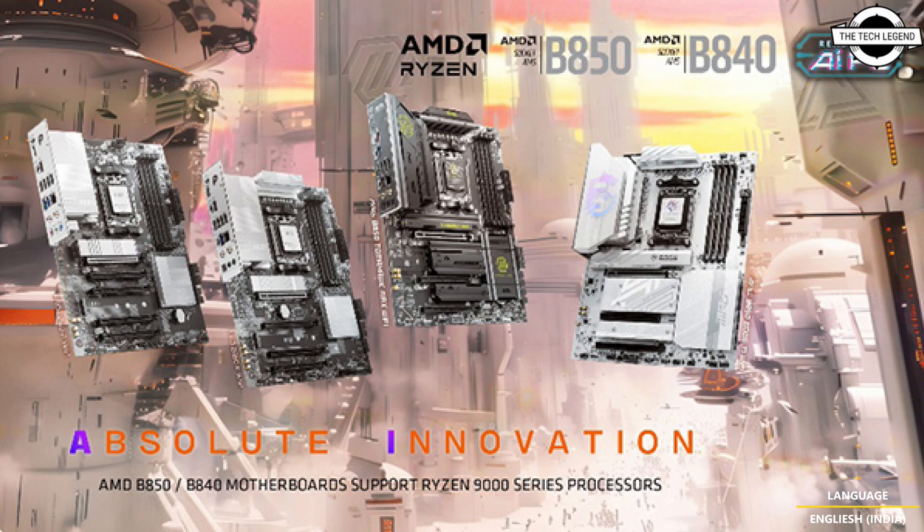In contrast, the B840 chipset supports memory-only overclocking, making it ideal for system integrators and commercial users. Both motherboards build on a strong legacy with the latest EZ DIY innovations.